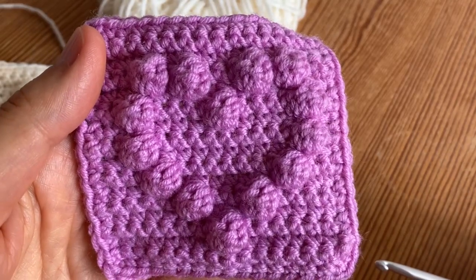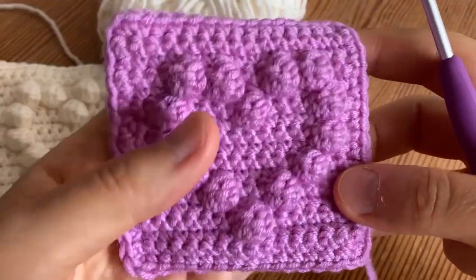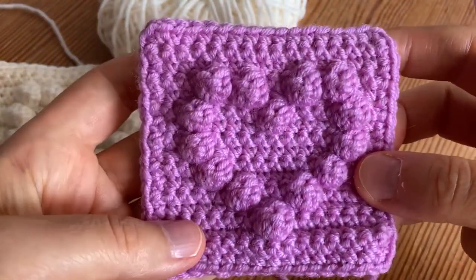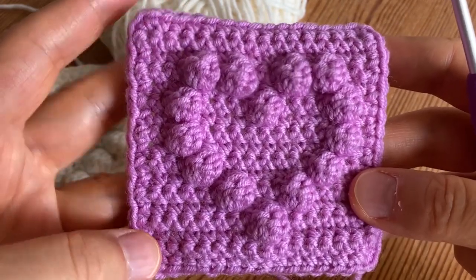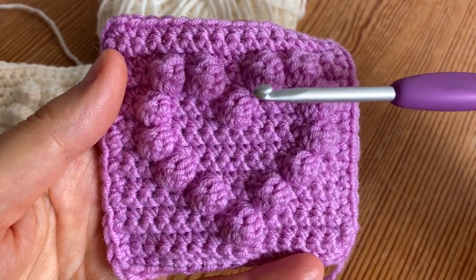Hi everyone, today I'm going to show you how to crochet this cute little heart bubble square. I made a border around it so that it will be easier to crochet the pieces together afterwards. Today I'm going to use a merino superwash merino yarn.